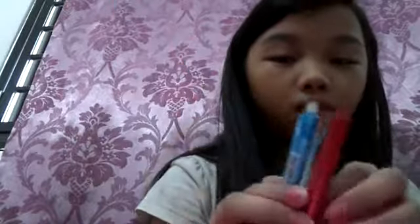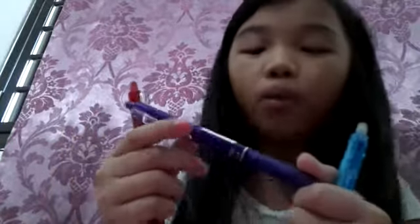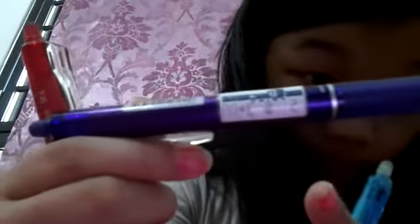I'm going to show the pen. This is the eraser pen - you can erase with it. We have the red, blue, and the purple. This is quite expensive - this one cost three dollars.